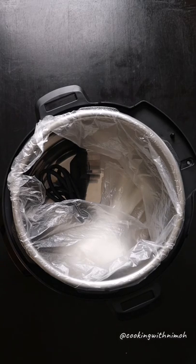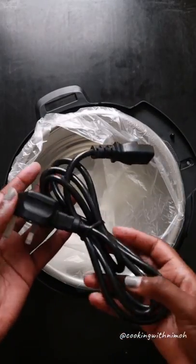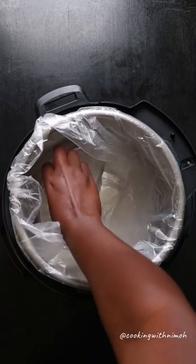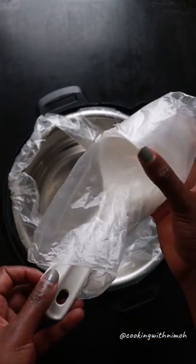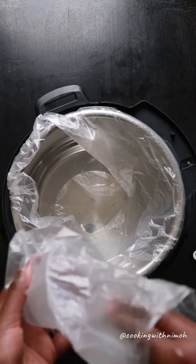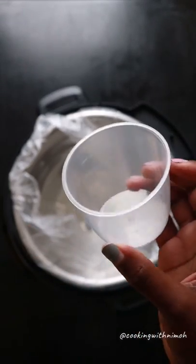Inside the pressure cooker we have a stainless steel saucepan, a power cable for connecting the pressure cooker to the socket, and two cooking spoons — one for soup and the other for cooking.